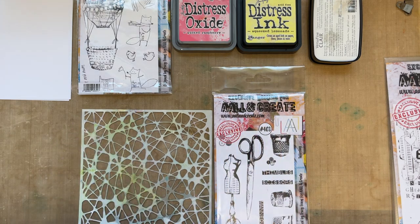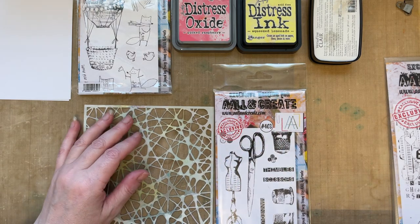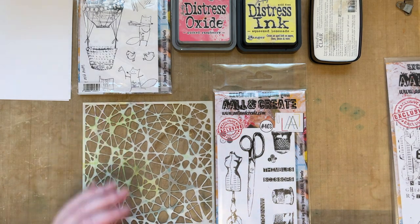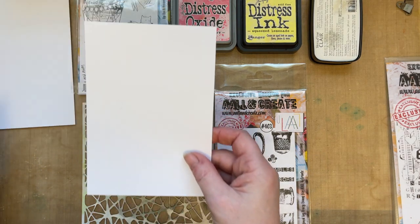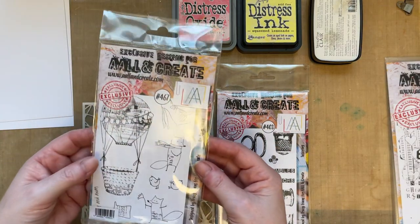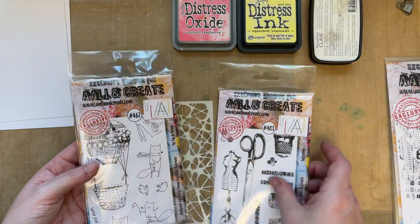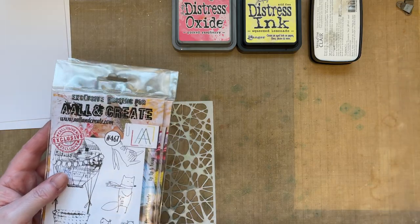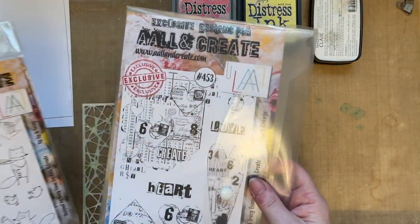Today I thought I would create a simple card - nothing about any complicated layers or anything like that, just about simplicity. We're going to start with a piece of white smooth card, four and a half inches by six and a half inches. I'm going to use my Up Up and Away stamp, my Tailoring stamp, and maybe a little bit of detail using the Heart Grunge stamp set.